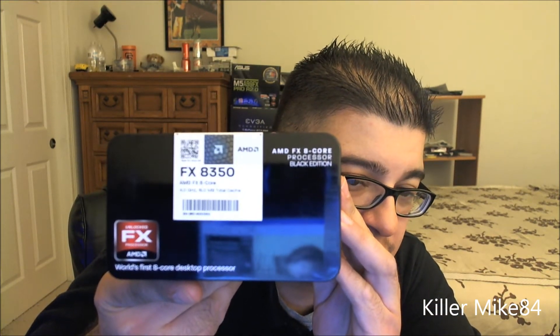It's stocked at 4.0 gigahertz with sixteen megs of cache — L1, L2, and L3 combined. A lot of people always talk bad about AMD and their CPUs, but to be honest I'm really happy with it.